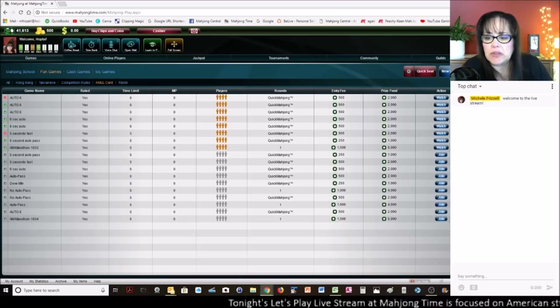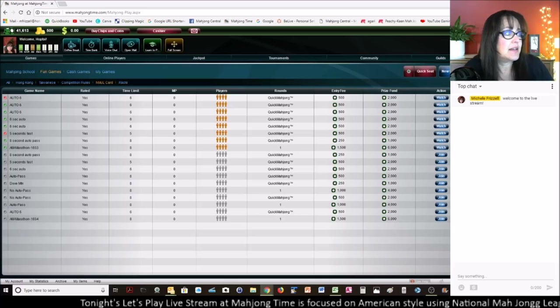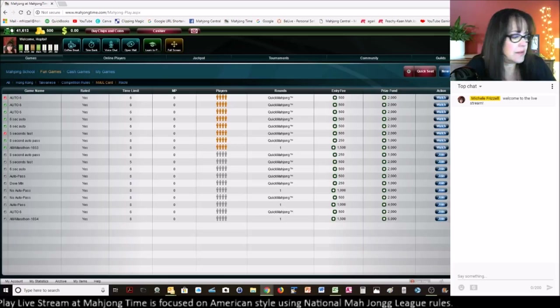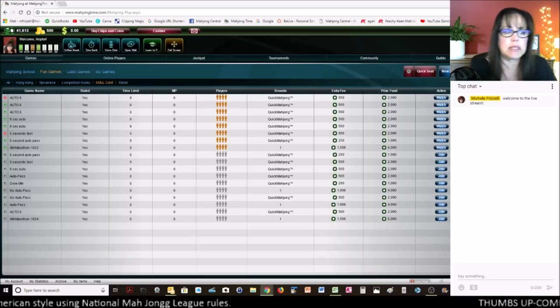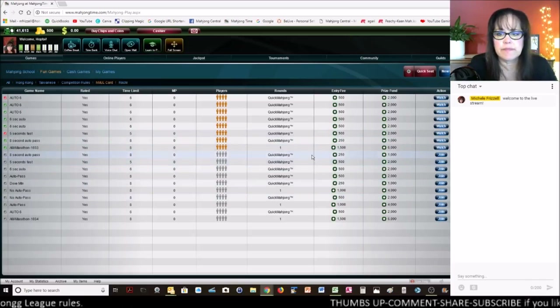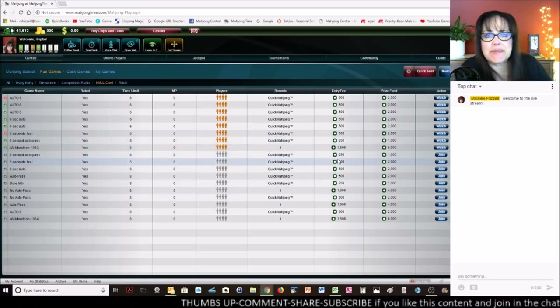I'm going to be looking for an open table and join right away. We don't have any open tables at the moment, so I'm going to wait for one to open up. Welcome to the live stream — say hi in chat.